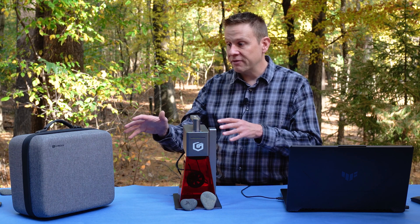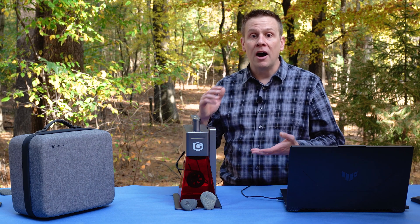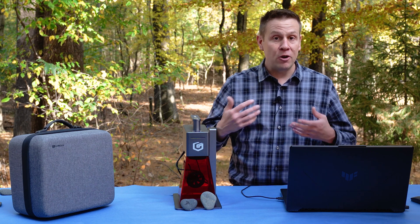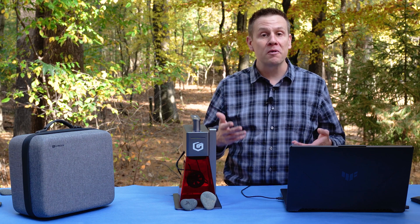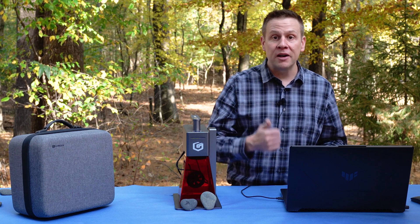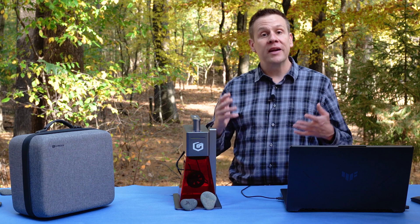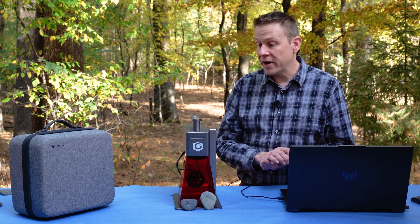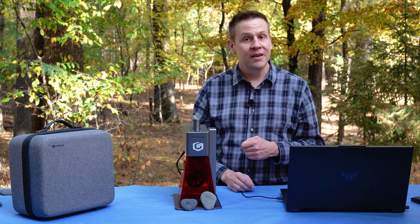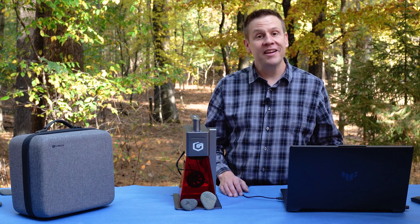Down in the description, I do have the links for these products. If you click on that and decide to purchase, I do earn a small commission at no cost to you. It's one of the things that helps support the Laser Channel and allows me to make more and more videos for all of you. If you enjoyed this video, please give it a thumbs up, subscribe to the channel, or ring that notification bell — it's an awesome way to connect video content like this with great viewers just like you. Until we meet again in the next video: learn, create, and share. Take care.